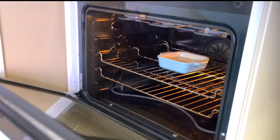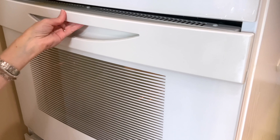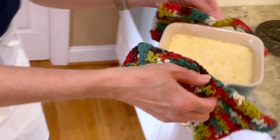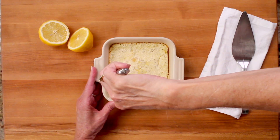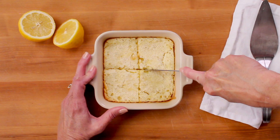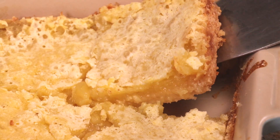Now we are going to bake the bars for 15 to 17 minutes. It has been about 15 minutes and the lemon bars should be ready. You can tell they are ready when the edges of the filling are lightly browned. Allow the bars to cool completely before slicing them into squares — it will take at least 30 minutes to completely cool in the pan. Carefully cut the lemon bars and take them out of the baking pan.